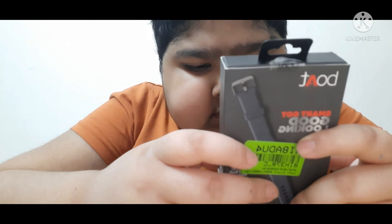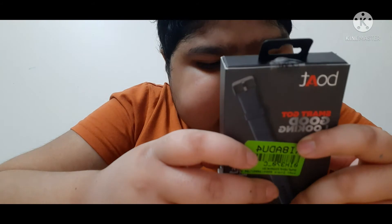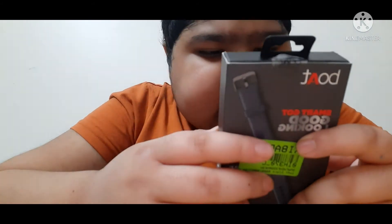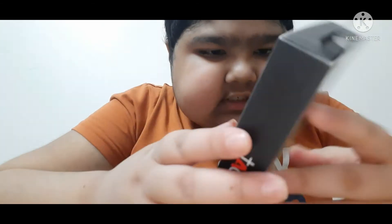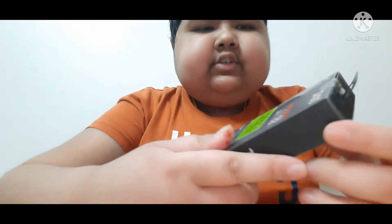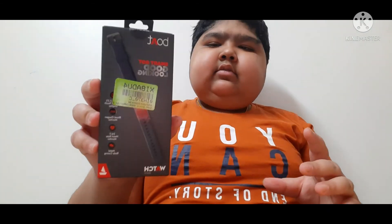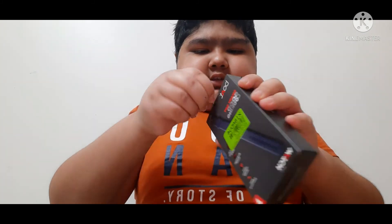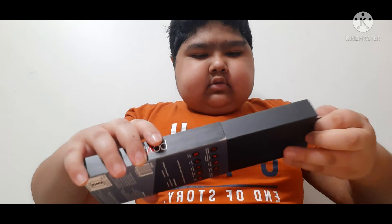In the box we get the Boat watch, user manual, USB magnetic charging cable, and warranty card. I like this watch very much — I have wanted this watch for so long, and now I've finally got it. So now let's just unbox it — I'm opening it now.